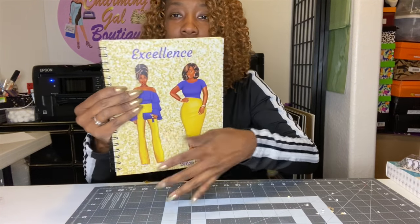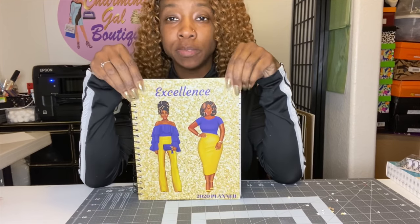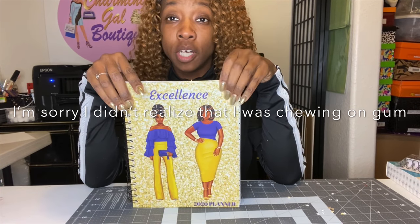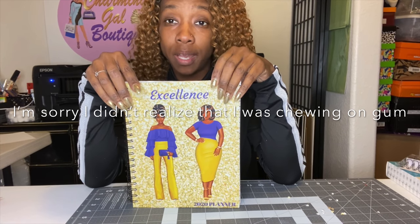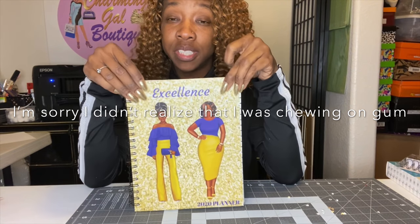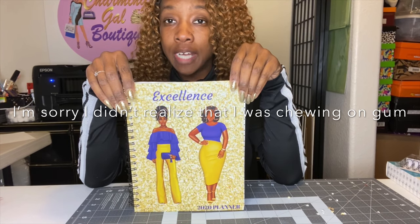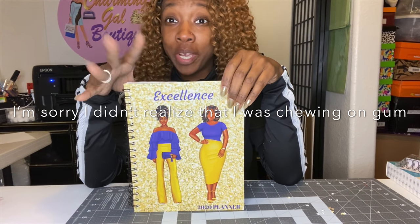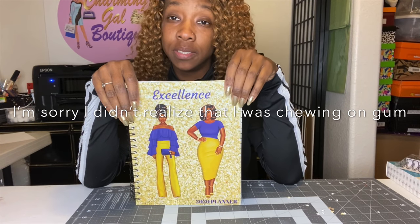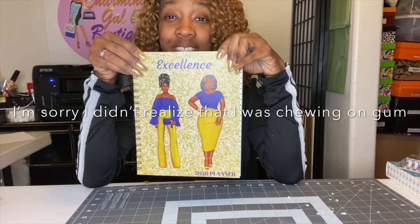If you like the content, please subscribe to my channel and check out my Facebook group called 'Brown Girls Craft with Cricut' — I do a lot of lives showing different projects and we help each other with crafts. Also check out my website www.charminggalboutique.com — I have sublimation blanks, and if you don't want to create this yourself I can design it for you. My YouTube channel covers sublimation, paper crafts, vino journals, calendars, and planners. Also check out my Etsy page: Charming Gal Boutique 2. Thanks for watching — until next time, be blessed!